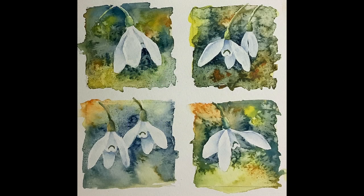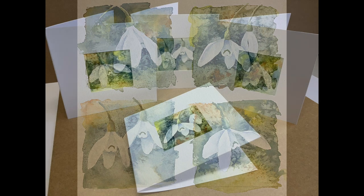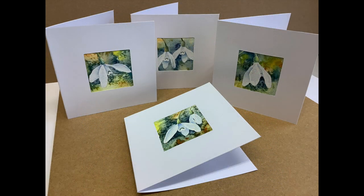All four designs were worked in the same way, and each one was cut out and stuck into the aperture cards. I really enjoyed making these — snowdrops are always such a lovely subject. As always, if you enjoyed the video, give me a thumbs up and subscribe if you don't want to miss future content. Bye for now and happy painting!